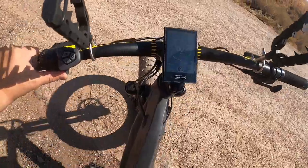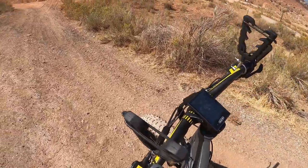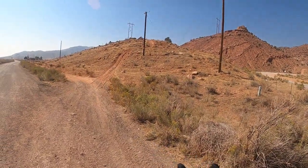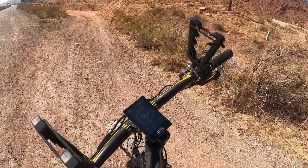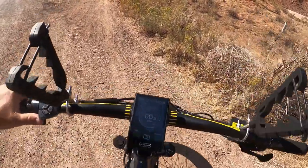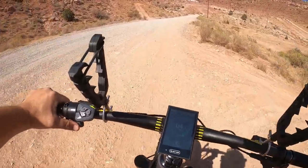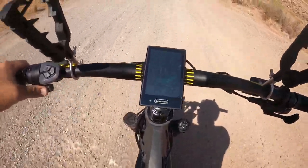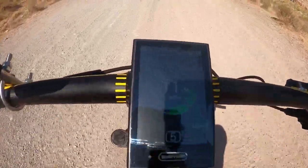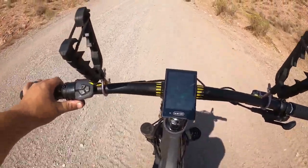Let me show you the throttle — I push this and I'm not pedaling at all. It's pretty sweet. I was trying everything and kept getting better and better, but I could not get up that hill. So let's try this on five power, just throttle, not even touching the pedals. Going up this little climb doing 11.7 miles an hour. Not too bad — a little bouncy but not terrible.